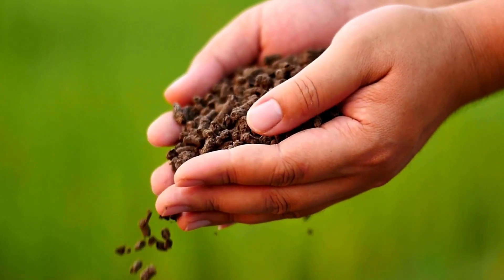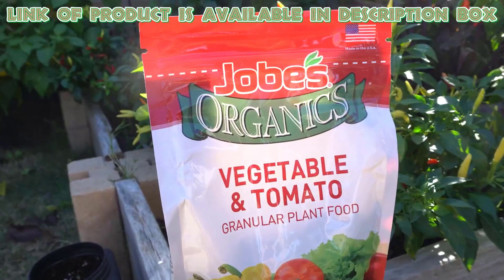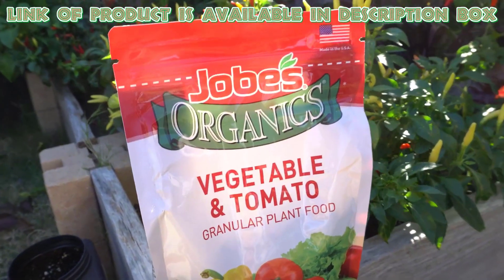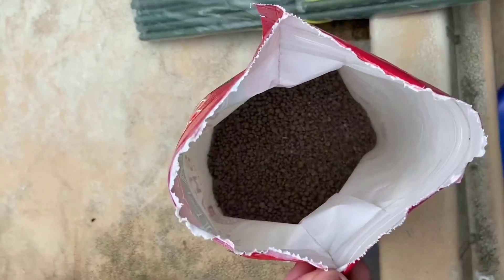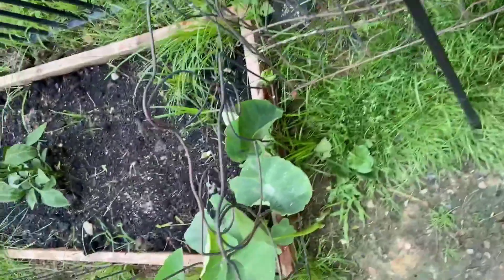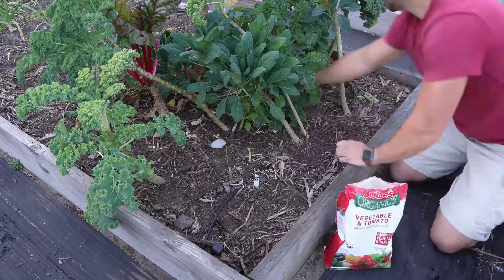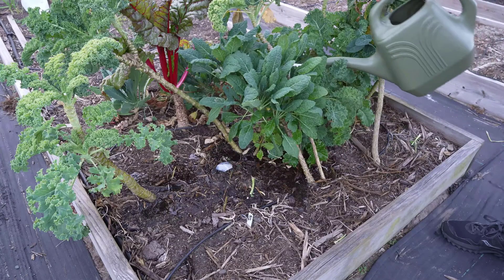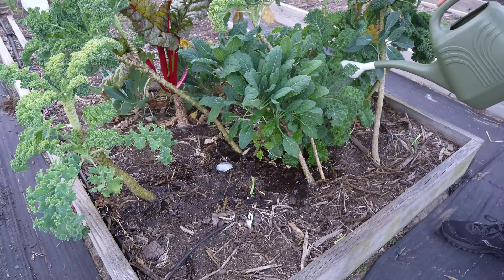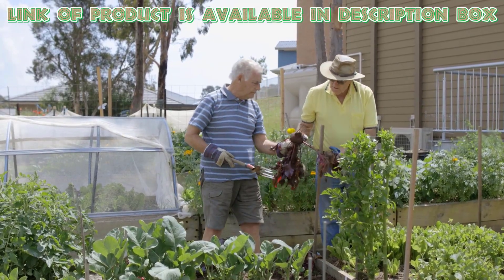Fertilizer will help beetroots grow faster and stronger. Job's Organics Granular Fertilizer is great for growing beetroots. It provides natural nutrients that help beetroots grow strong and healthy. Just sprinkle fertilizer around the beetroot plants. Water lightly after applying to help the nutrients soak into the soil. This simple step will support strong root growth and healthy beetroots.